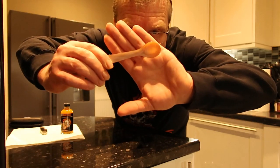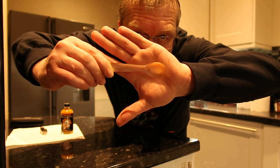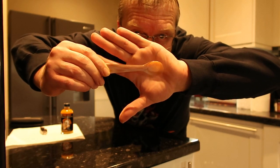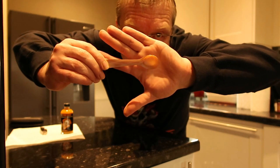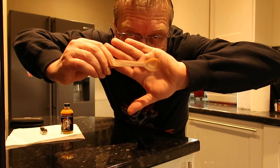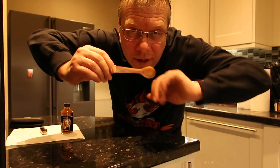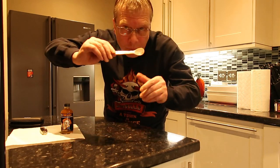In all of my taste testing videos I use a plastic spoon, because I don't like to use a metal spoon — you get that chemical reaction. It does taint the taste. It's like drinking a drink out of a can and then drinking the same drink out of a bottle — it always tastes better out of the bottle.